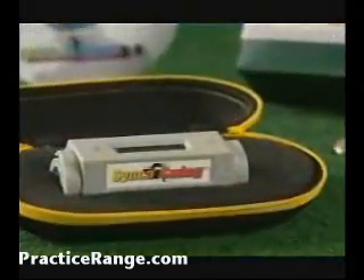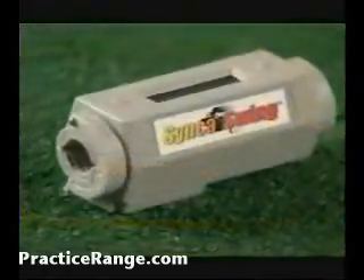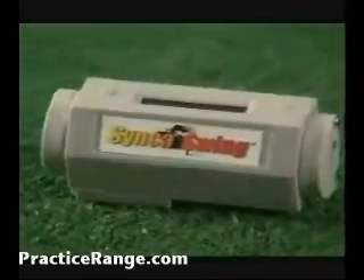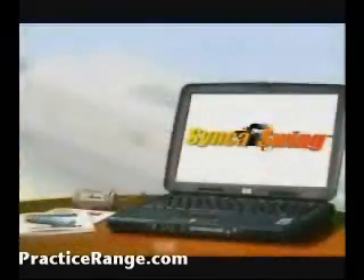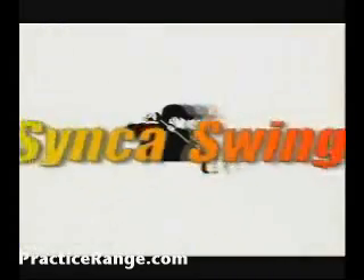Now comes the fun part — seeing is believing. Sync-A-Swing not only allows you to see your swings in real time on the practice range or golf course, but you can also save your swings and later download them to your computer. Sync-A-Swing — it's the ultimate personal swing analyzer.